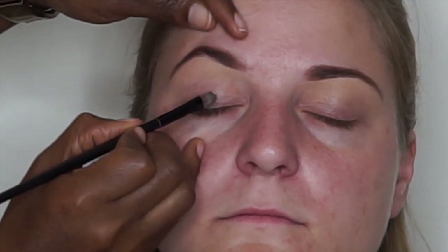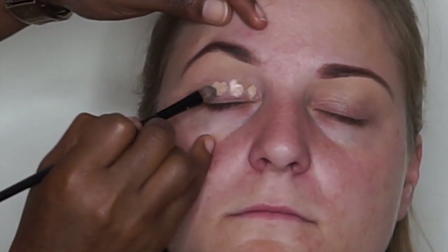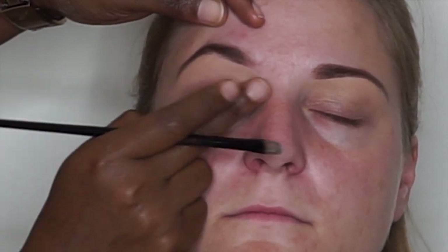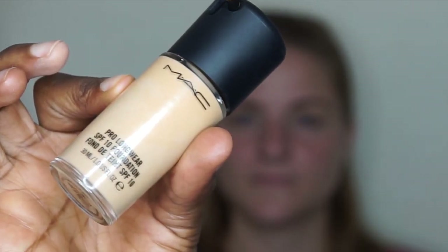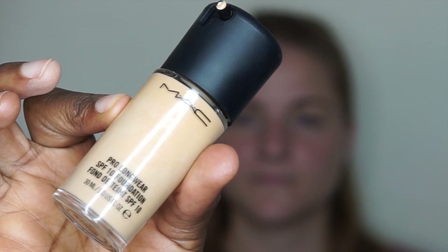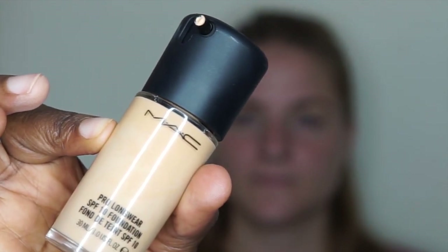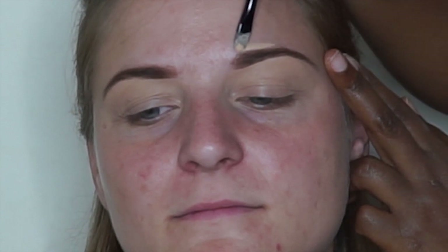I'm going to take the excess concealer and apply it on her lid — this is going to act as a base for our eyeshadow. I'm going to take this matte foundation in shade NC45 and use this to conceal the upper part of her eyebrow. I normally like to use foundation on the upper part of the brow to avoid any harsh lines.